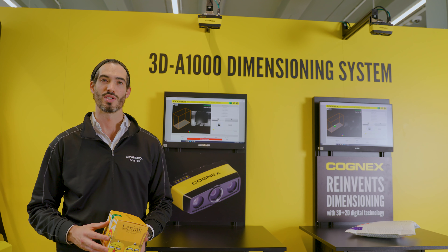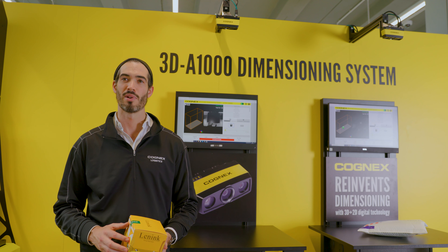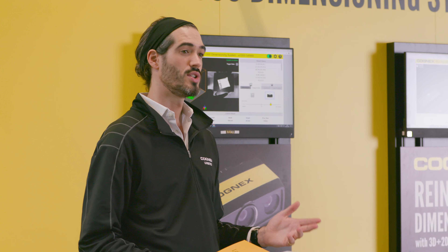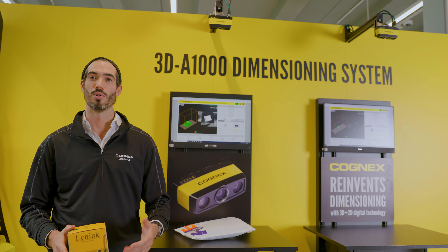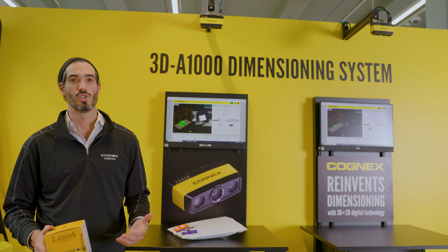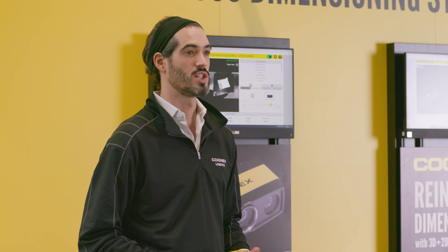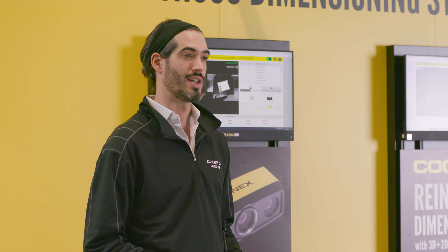Cognex dimensioning solutions use patented 3D and 2D snapshot technology to provide accurate inspections of regular, irregular and complex items, both statically and in motion. This enables simplified solutions to traditionally difficult 3D tasks, removing the need for complex device calibration or typical integration limitations. Setup is done through an intuitive onboard wizard guiding users from mounting the device to outputting in-line results — whether that's dimensional or shape data for item sortation and load optimisation, or other inspection data to enable logistics automation or prevent QA issues.